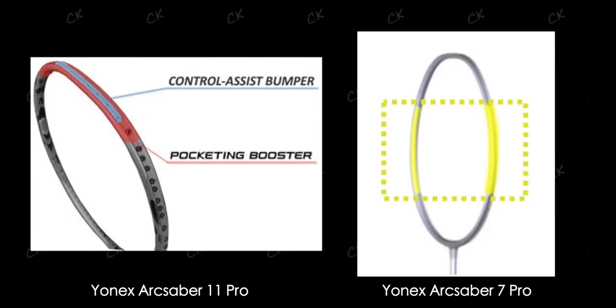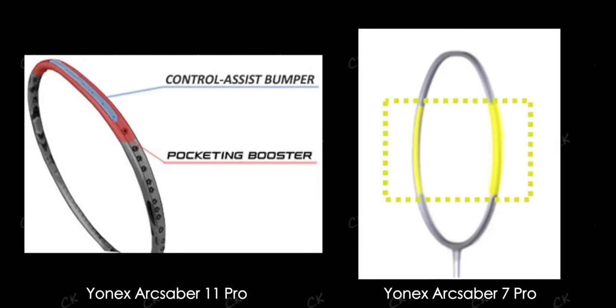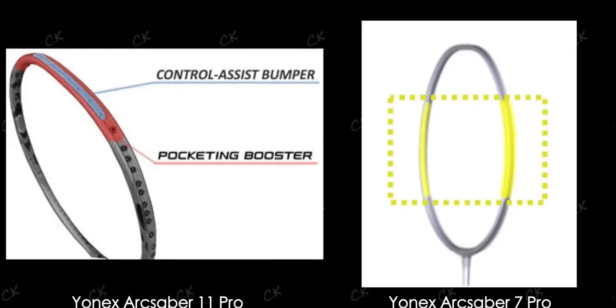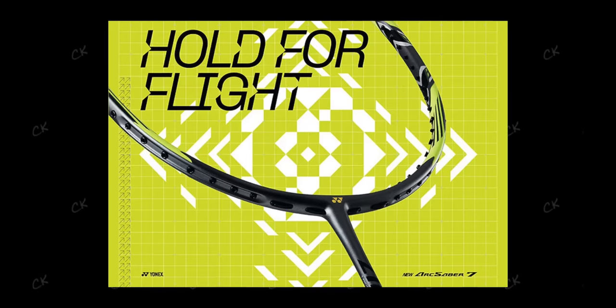There are some slight differences between the 7 Pro and the 11 Pro with the racket frames in two areas. Firstly, the 7 Pro doesn't have any control assist bumper on the frame itself — that's only reserved for the 11 Pro, placed at the 12 o'clock section. Secondly, the pocketing booster material: the 11 Pro has it at the 12 o'clock region beneath the control assist bumper, whilst the 7 Pro has it at the 3 o'clock and 9 o'clock region. Yonex is marketing the ARC Saber 7 Pro with the 'hold for flight' tagline.